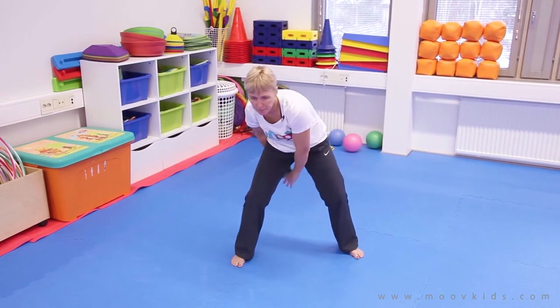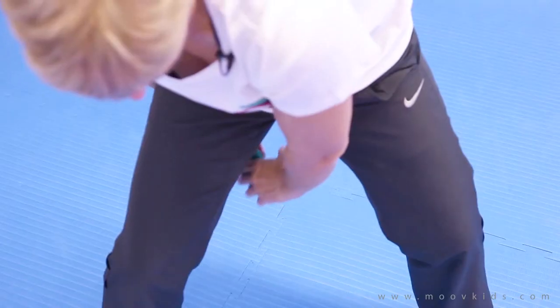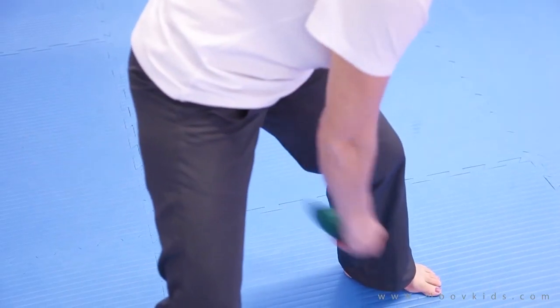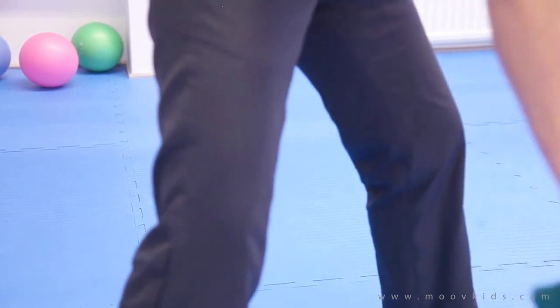You're going to take the bean bag around one leg, change hands in the middle, and then swing it around the other leg. Change in the middle, take it around, change hands, around, change hands.